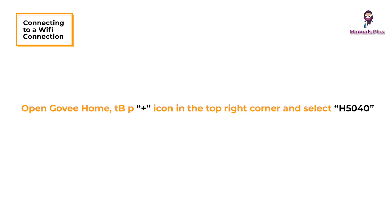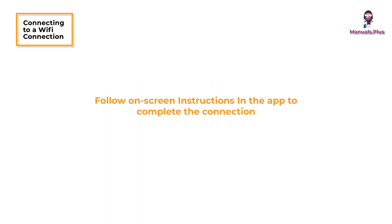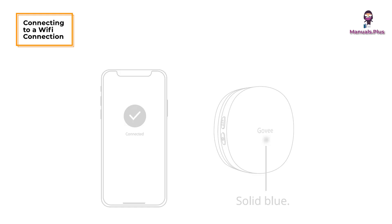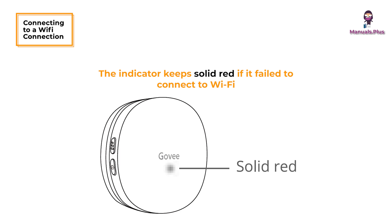Open GoveeHome, tap the plus icon in the top right corner and select H5040. Press and hold the Wi-Fi pairing button for 3 seconds — the gateway will be ready to connect when the indicator flashes blue slowly. Follow the on-screen instructions in the app to complete the connection. When successfully connected to Wi-Fi, the indicator stays solid blue and you can find the water leak detector in the device list. The indicator stays solid red if it fails to connect.